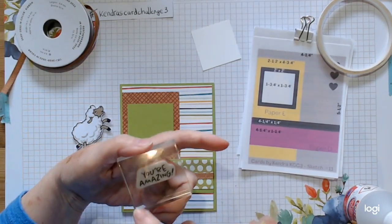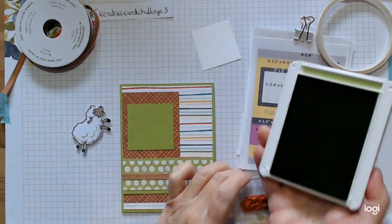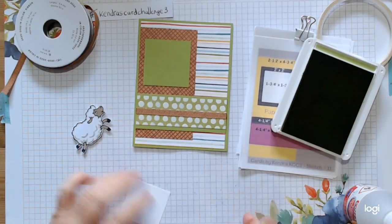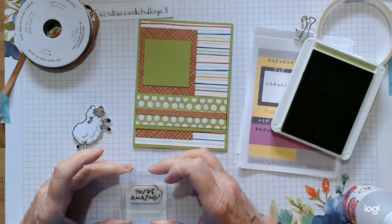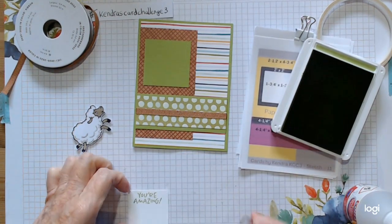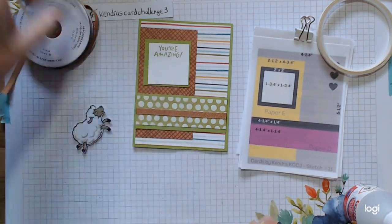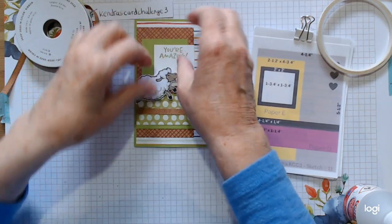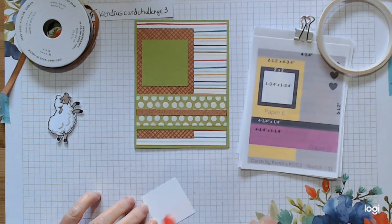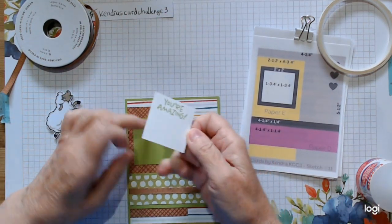I'm using 'You're Amazing' which is out of that set, and I'm going to go in with granny to tie the colors in. I'm going to stamp it on this — I want it right up at the top. 'You're Amazing' covers a multitude of things that can happen including birthdays, but it doesn't tell you it's a birthday. I'll have to keep that flat as well just so that I can put my little sheep on top. You could go in with your cloud template and do little clouds if you want — I'm just going basic today.